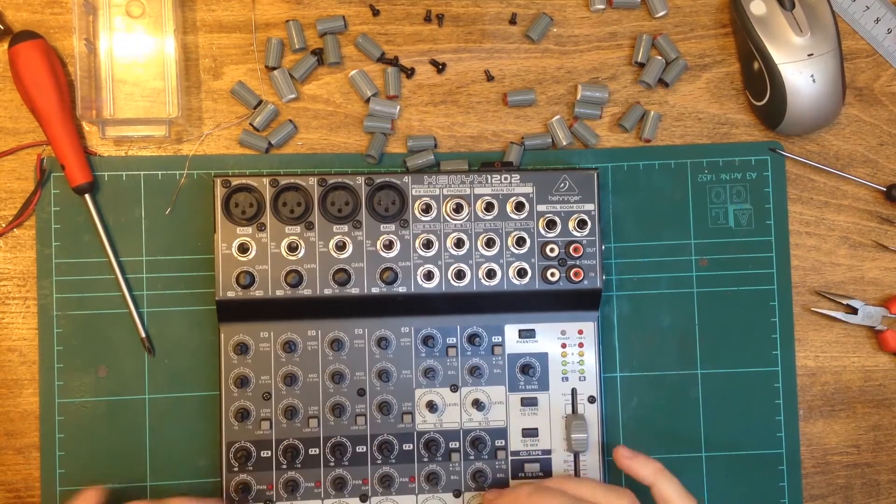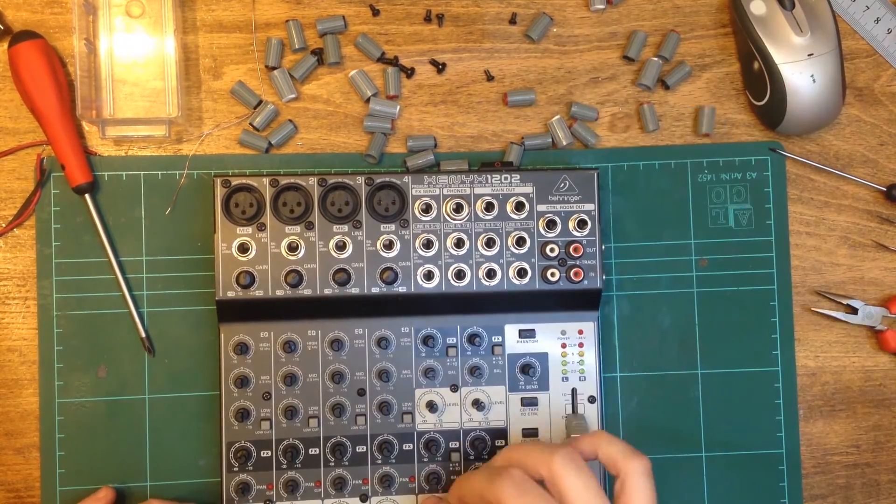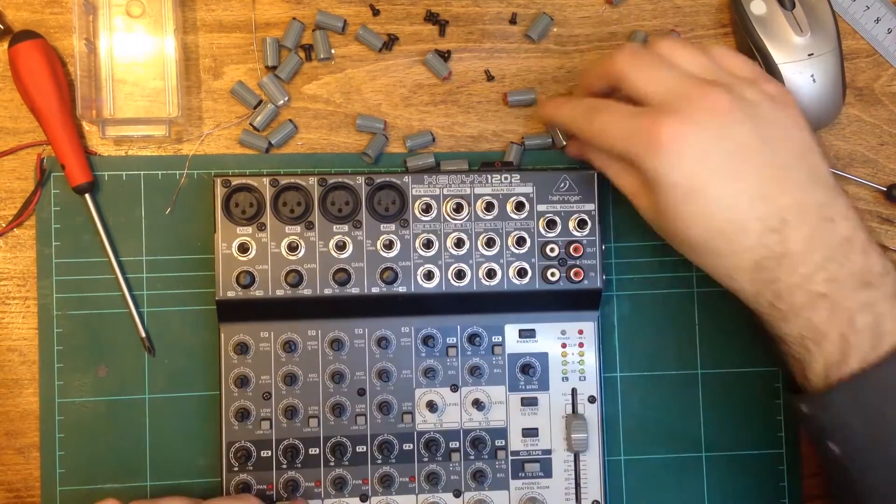With everything working, I reassembled the outer case and all the potentiometer knobs.